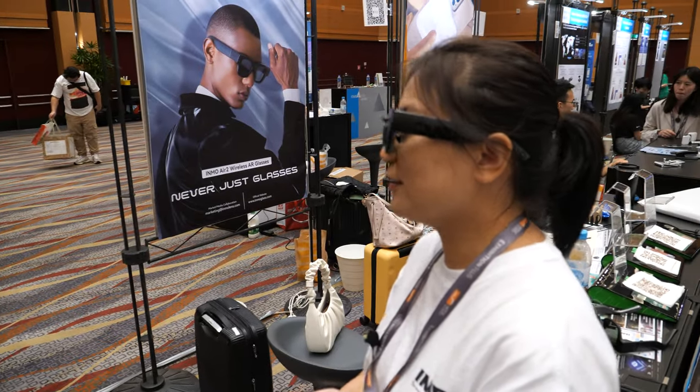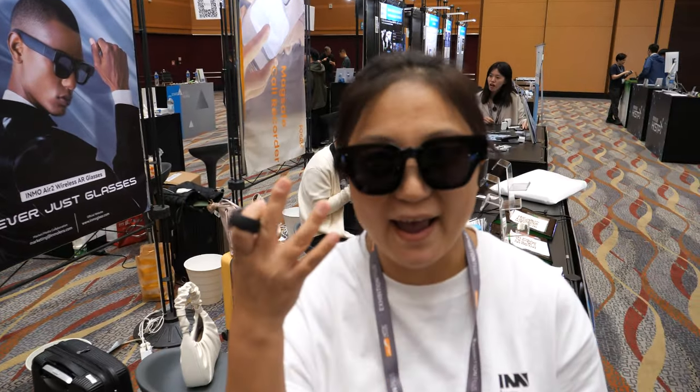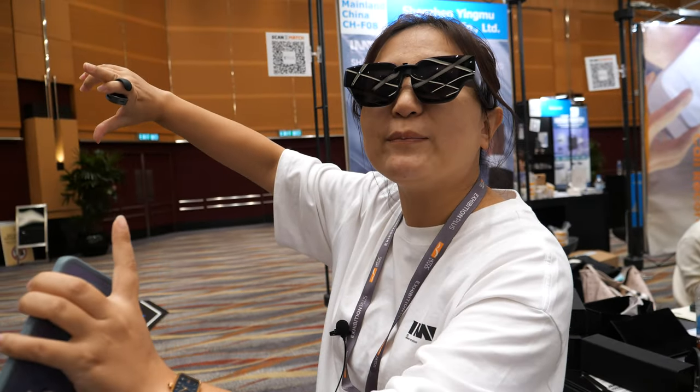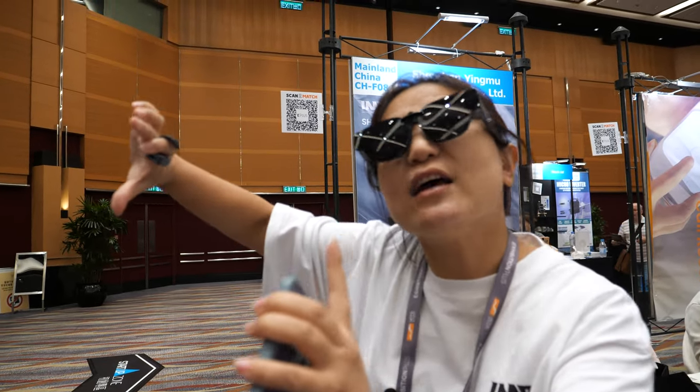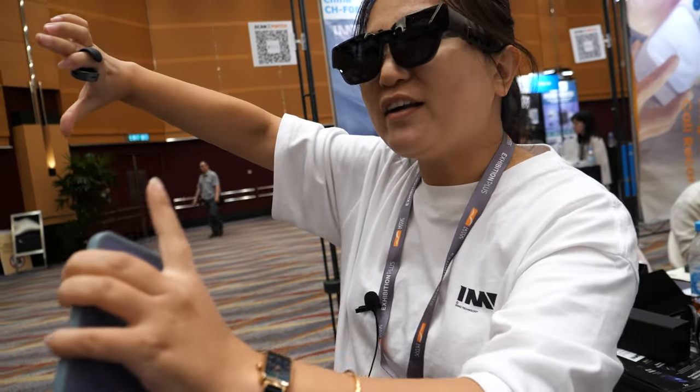It has a display on both eyes — yes, both eyes, full color. You can see a seven-inch display three meters away, as if it's right in front of you.